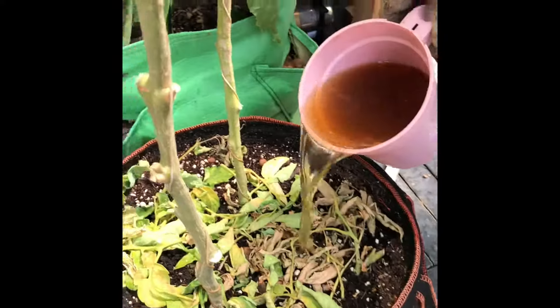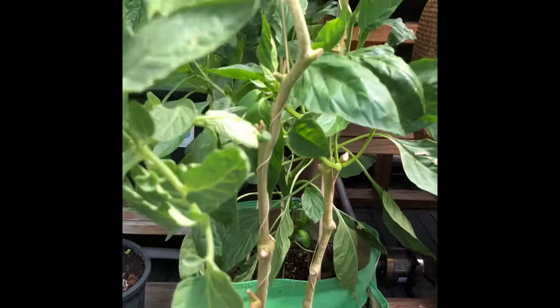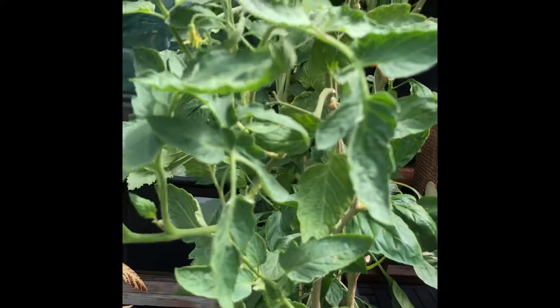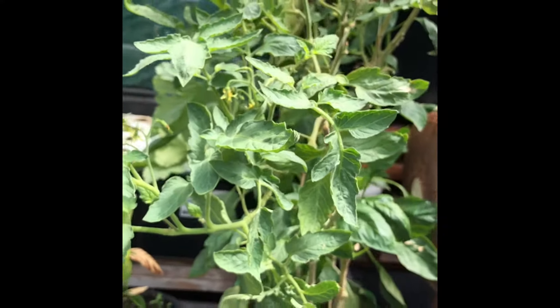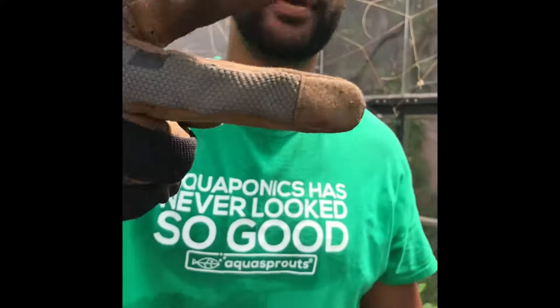We bring that over here and pour it right on top of these tomatoes. You get a turbocharged dose of nutrients — steroids, if you will. That's worm tea — talk to you soon, peace.